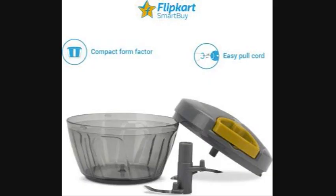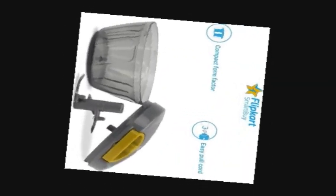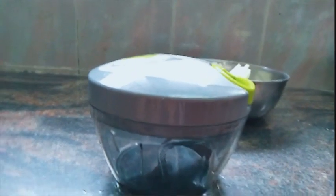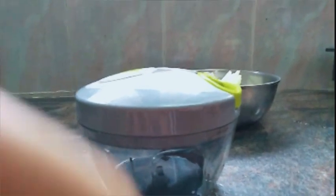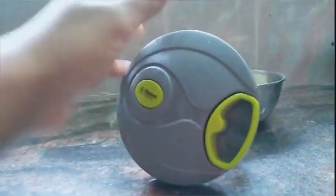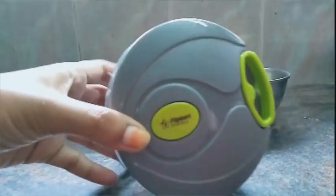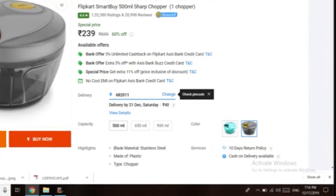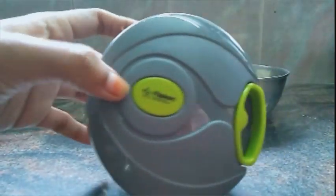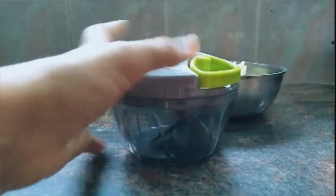Hi, welcome to our channel. I am doing a video of vegetable chopper. I am using chicken or boneless chicken. It is a very good product. I am using Flipkart Smartbuy. There are all brands like PG and Prestage.